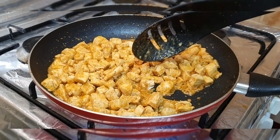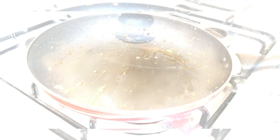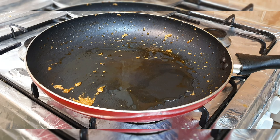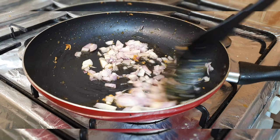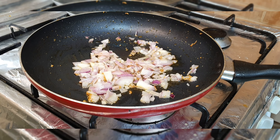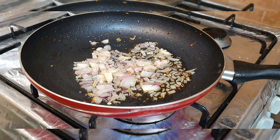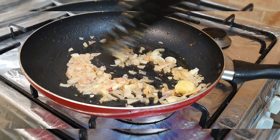You can marinate it or make it the way I have made it. I added oil and onion. I also added pizza sauce which I made at home — I want to share it with you. I added half a garlic cube.